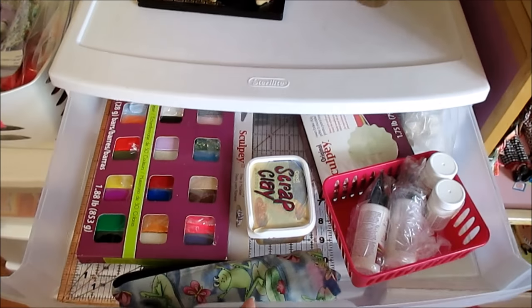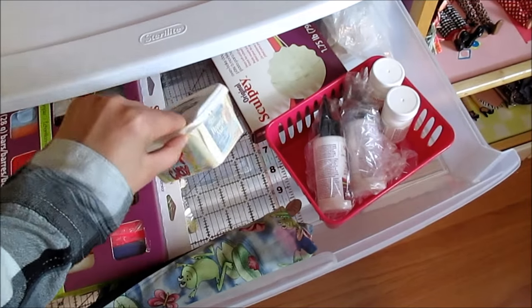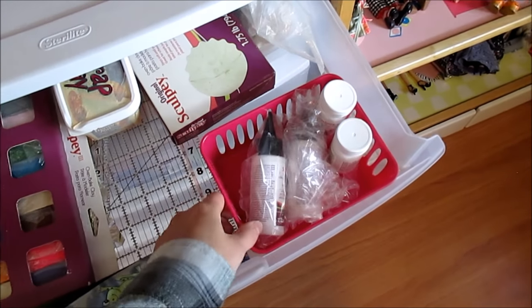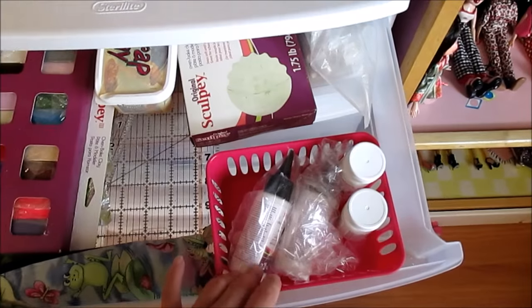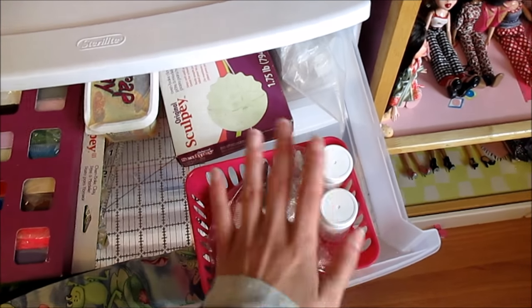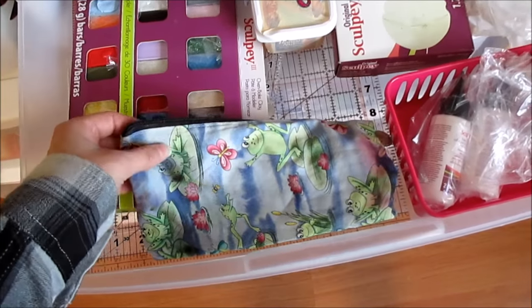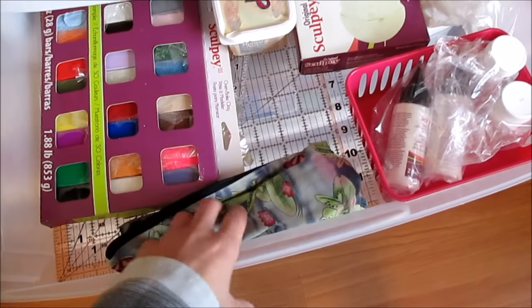So this top drawer is all of my Sculpey clay stuff. This is a reused bean cheese container that I keep my scrap clay in. This is a basket that someone gave my sister, which she gave to me, and I keep my Bake and Bond, Liquid Sculpey, and glazes in here. And this is a pencil pouch I've literally had since ninth grade — I keep my Sculpey tools in there.